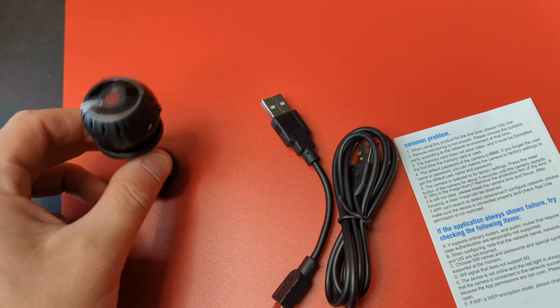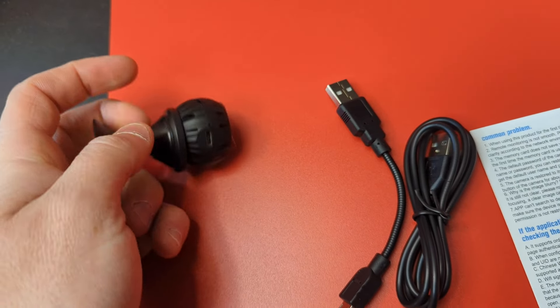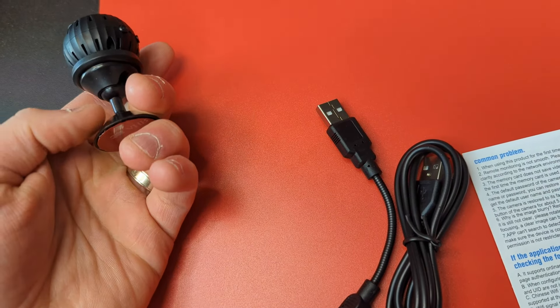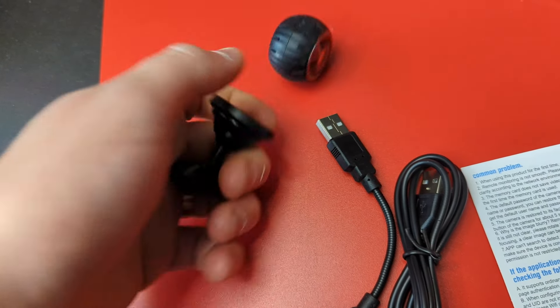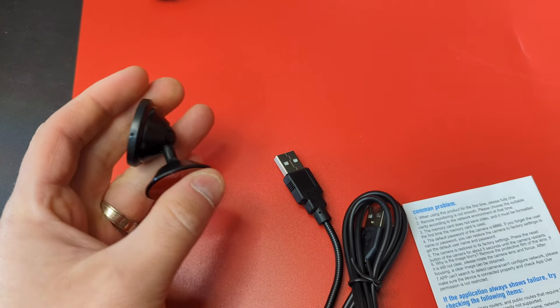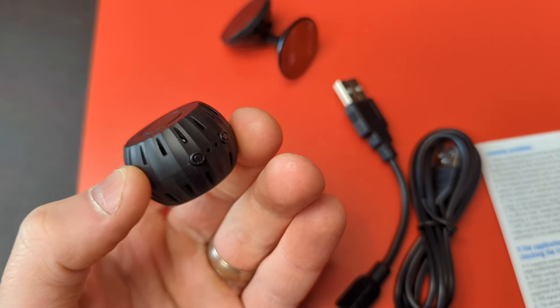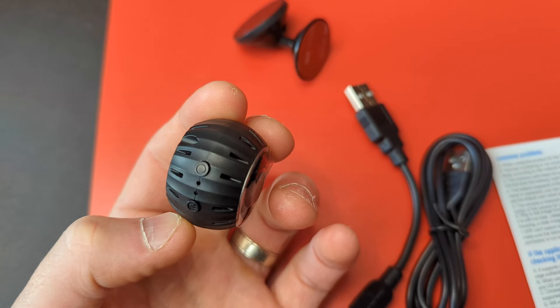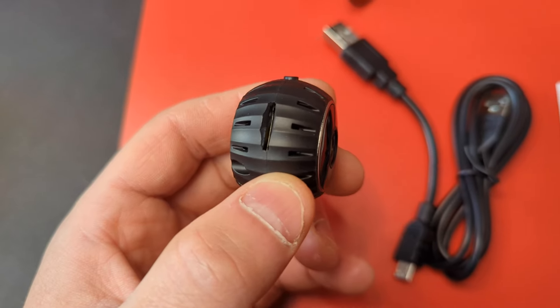You get a little magnetic bracket for holding it, so you can place this anywhere you want. It does move and rotate as well, so you can position it how you want. This is the actual camera, with a power button on the side and an SD card slot right here.